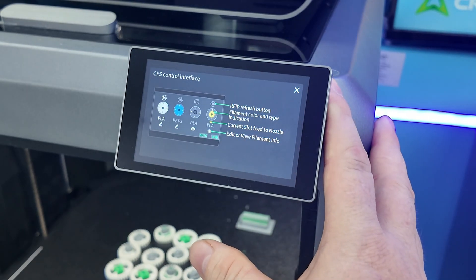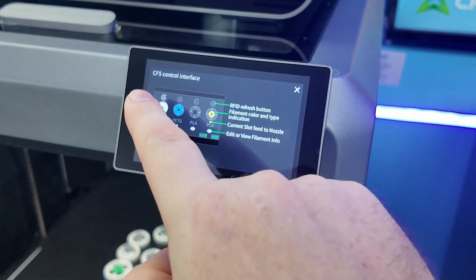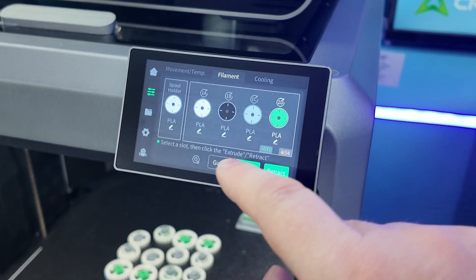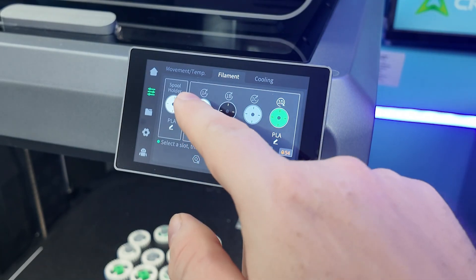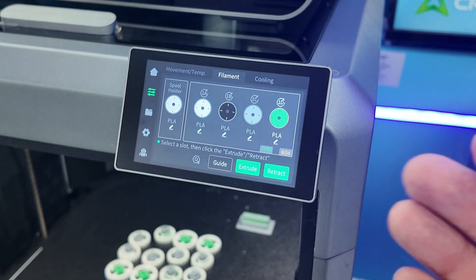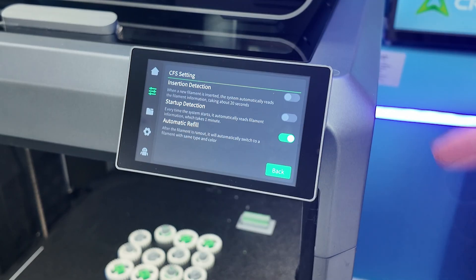There's a little guide button that tells you what all the icons are for: RFID refresh button, filament color and type indication. On the screen it tells you this is your green PLA. There's a white arrow that shows up when it's loaded into the hot end, which it's not printing right now. We have CFS settings here and insertion detection.